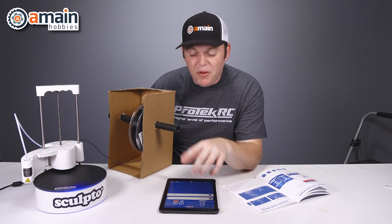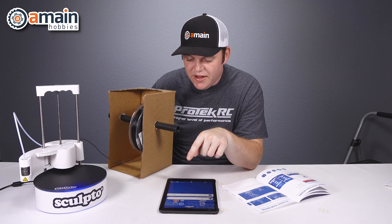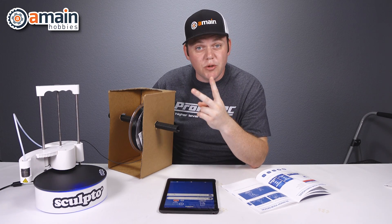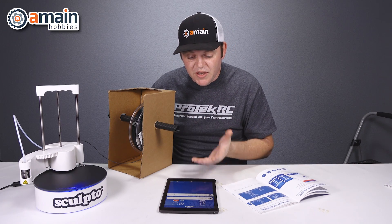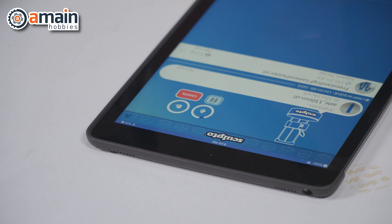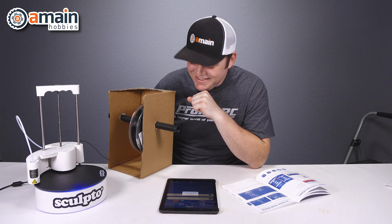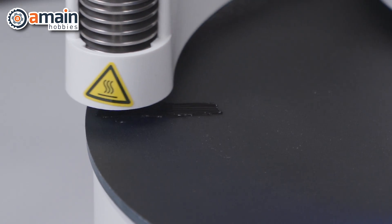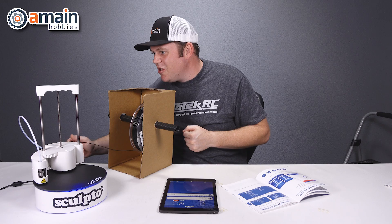Our nozzle has been heating up this whole time, and now it looks like it is ready and it's starting according to the app. This filament spool requires two different parts — there is the rod that goes through and then the holder that supports the rod. First it's going to print the rod or the axle. It gives an estimated two hours and 32 minutes till completion. Here it goes. I can see the filament in the tube is feeding ever so slowly through.